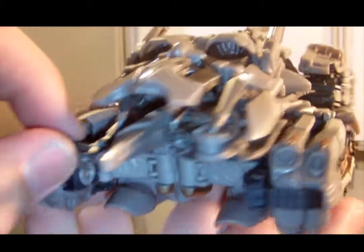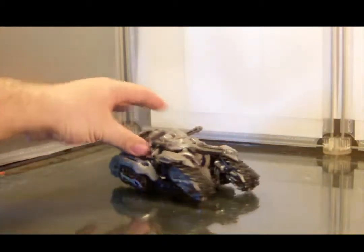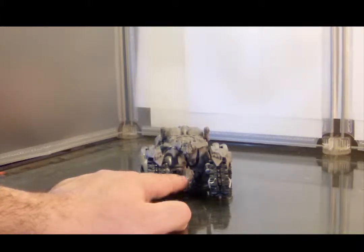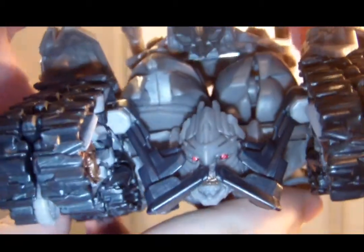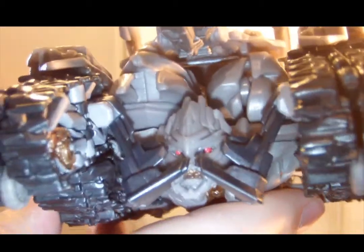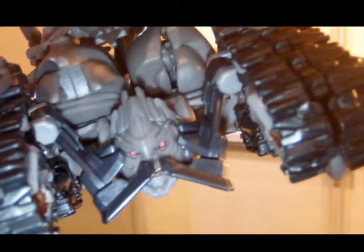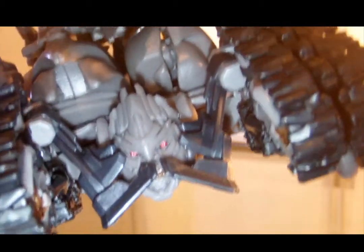You do see some exposed robot kibble and stuff. Again, it's Bayformers — this is complicated enough as it is, this is probably the best that they could do. We have visible head syndrome, but even in the CGI model his head is visible. I like how it's kind of covered up by this Mad Max kind of face grill — I'm even getting a Vehicon Beast Machines Megatron vibe from that. And if you hold it from that angle, Megatron actually has an old-timey mustache.